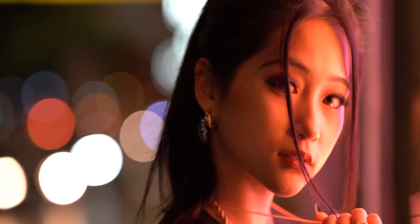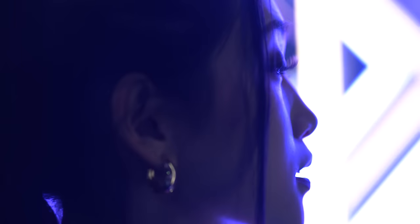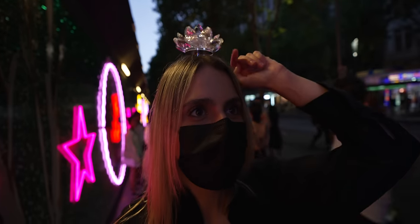Shoutout to Steph at Steph Fatty on Instagram for modeling, to Ariana for shooting the B-roll, to LeMond for coming along and bringing those items, and to Sigma for giving away a lens. Shoutout to you for watching to the end.